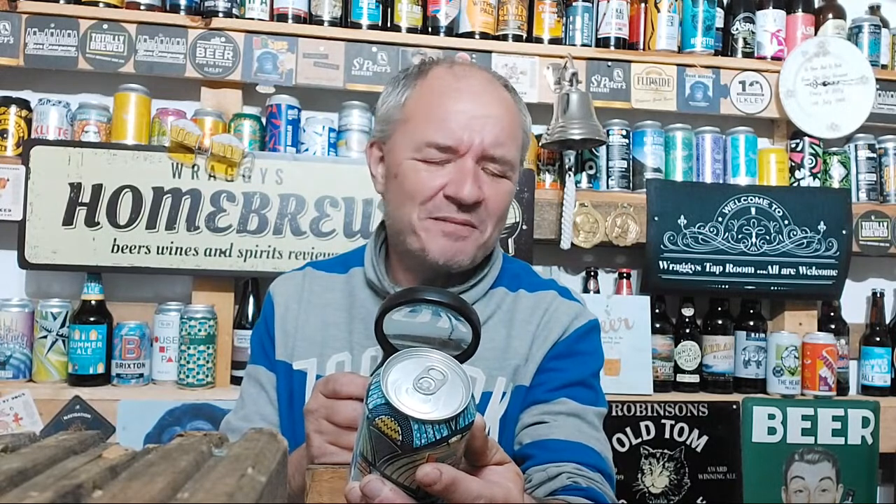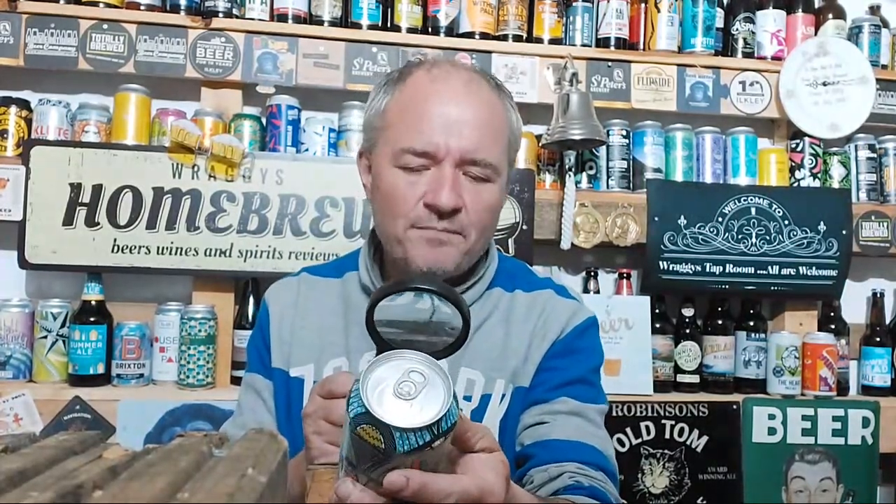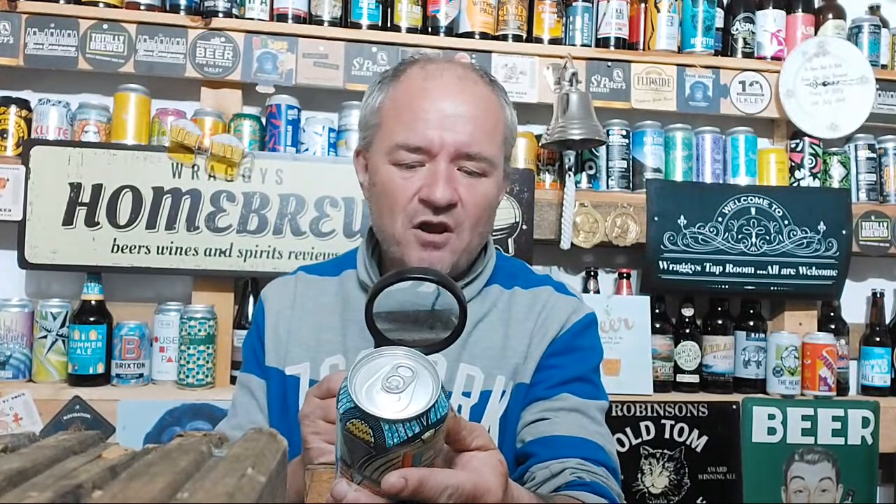4.2% ABV and an IBU of 40. I've got to be honest, I'm not really knowledgeable on IBU - something to do with bitterness, I know that. An EBC of 12 - no clue what EBC is. Served from 5 to 8 degrees centigrade. It's about 10 degrees in here but the can's colder, so it's probably at the right temperature. Brixton Brewery dot com is their web address.